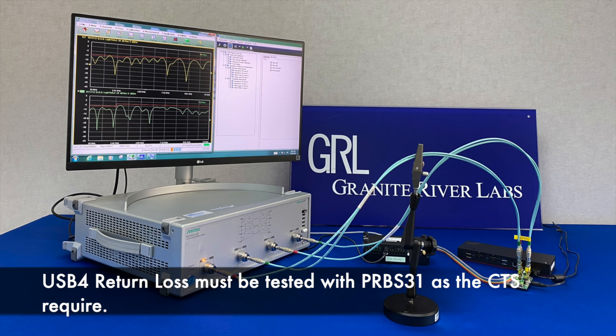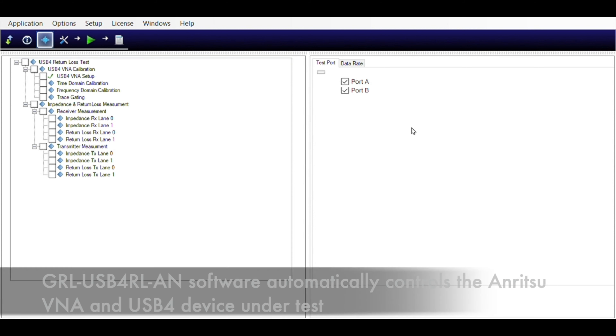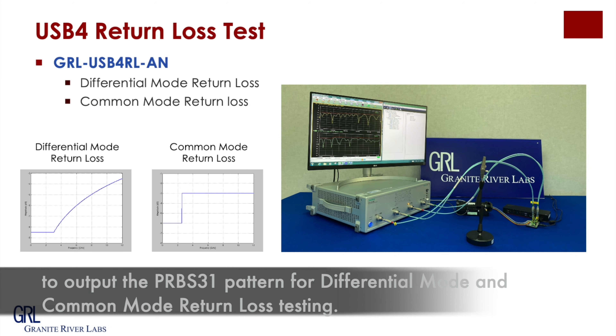For return loss, it must be tested with PRBS 31 as CTS required. GIL USB 4 return loss software will automatically control an Anritsu VNA and the USB 4 device under test to output pattern PRBS 31 for differential mode and common mode return loss testing.